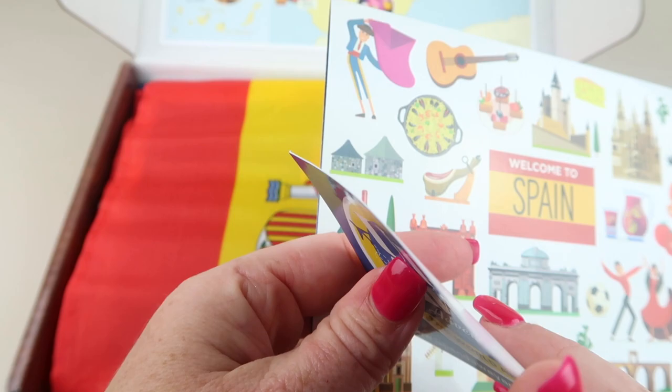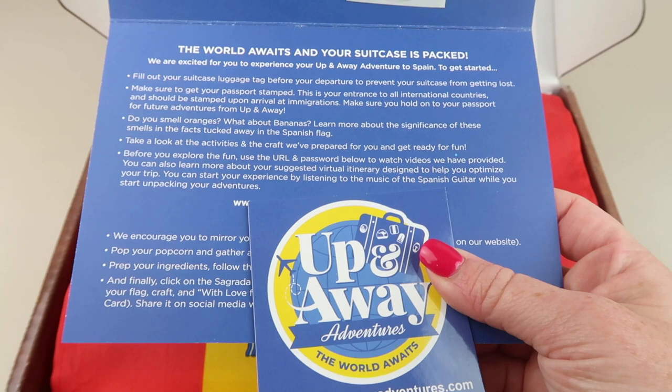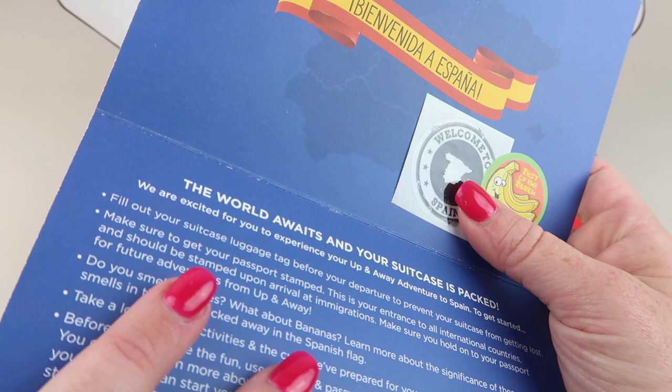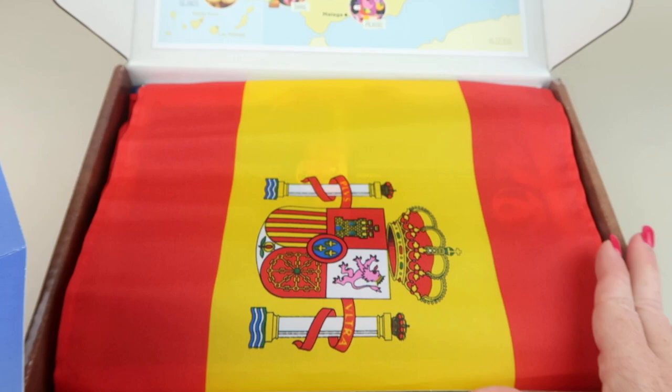First up, there's a welcome card. Inside the information card there's a password to watch a video about Spain — I cover that up in my unboxings. There's also a scratch-and-sniff banana sticker, and a little welcome-to-Spain sticker that goes in a passport. On the map, you can see where bananas are grown on the Canary Islands.